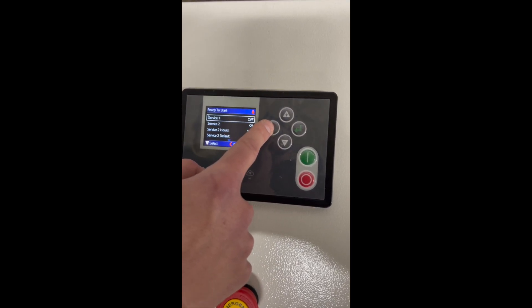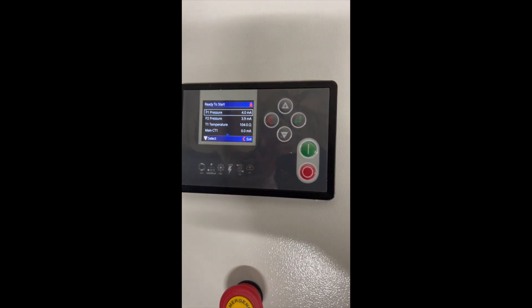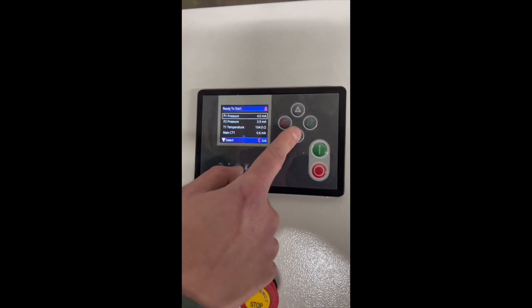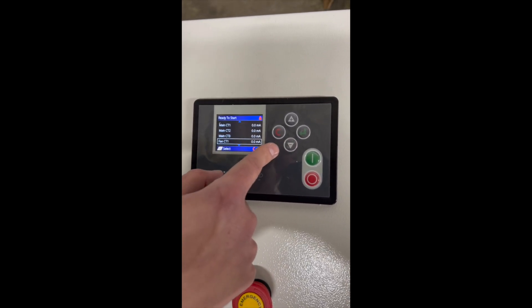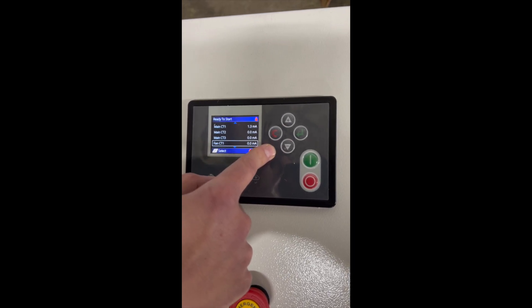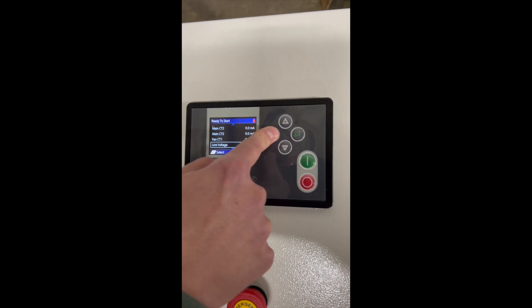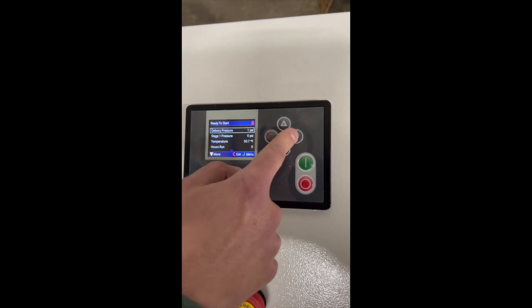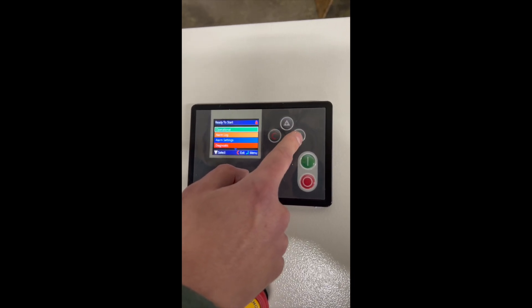In the alarm logs you can see all the alarm settings. Under diagnostics, you can view first stage and second stage pressures, temperature, motor current, fan motor current, and similar readings. We're going to go to the settings that we need most — which is for the pressure.